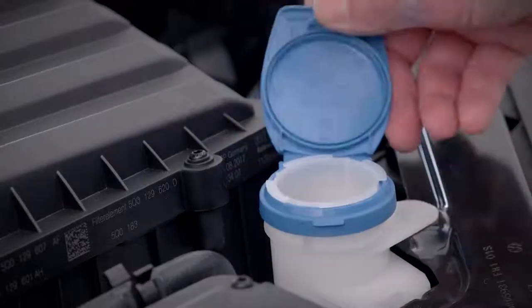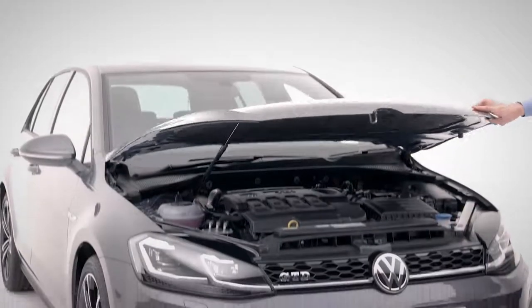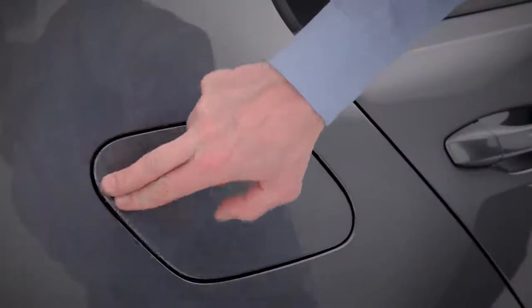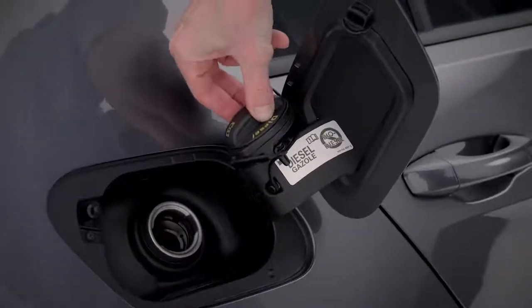Dirty windows? Top up screen washer fluid here. To close the bonnet, simply drop it from a height of 30 centimetres. When you need to refuel your GTD, simply press the tank flap button inwards, unscrew the cap and place it here.